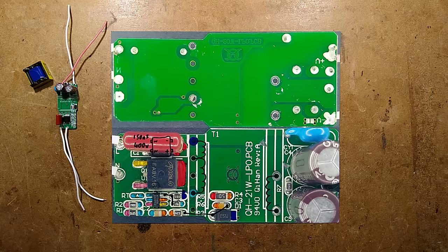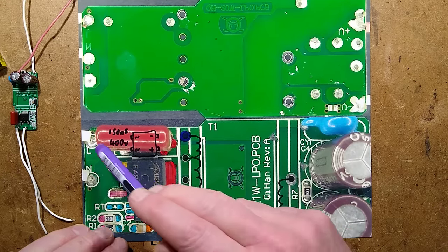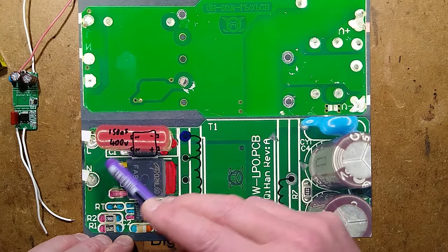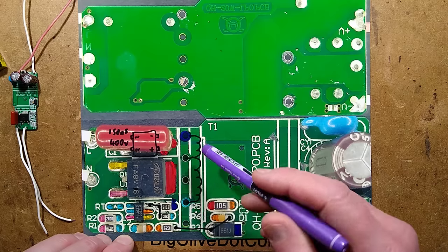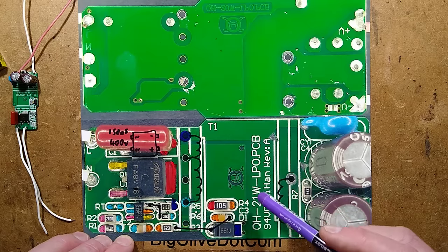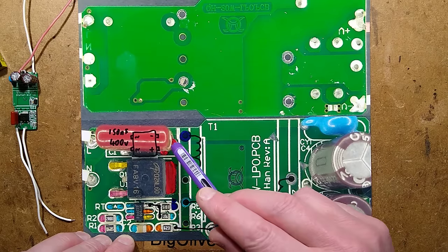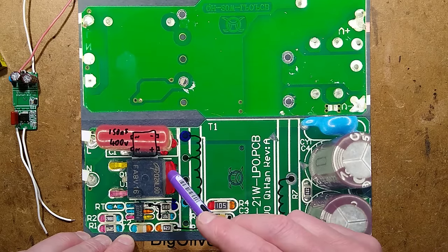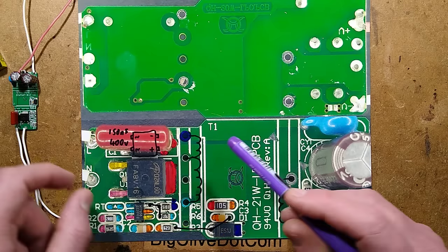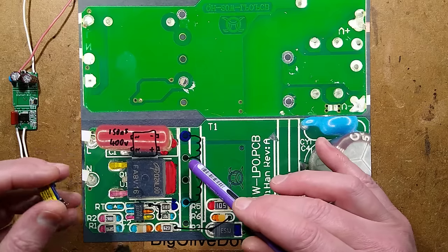The incoming supply comes in here and there is a bridge rectifier hidden underneath this capacitor that converts the AC to DC but doesn't smooth it. There is a capacitor across it, but it's just an interference suppression and stability capacitor — under 50 nanofarad. It then powers two large planes: a negative plane at the back of the circuit board, and a positive plane connected to the MOSFET as a sort of heatsink fin. There is a bit of a design issue here because there is an extra tap on the transformer that isn't really used for anything.